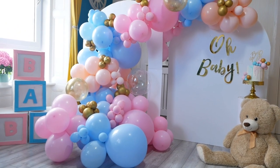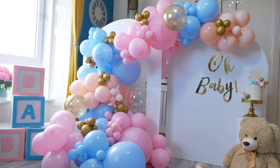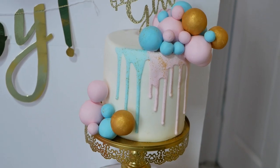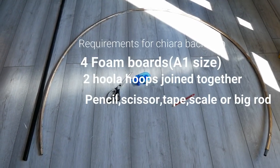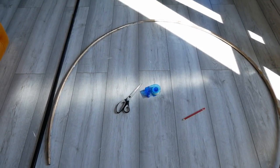Hi guys, welcome back to my channel. In this tutorial I'm going to show you how you can do this budget-friendly baby shower setup. Let's get started. First, let's make the Chiara backdrop — I have already done a detailed tutorial on this so you can take a look on my channel.